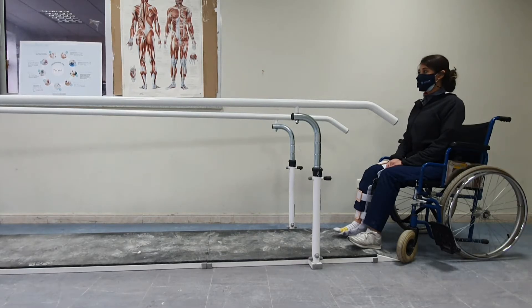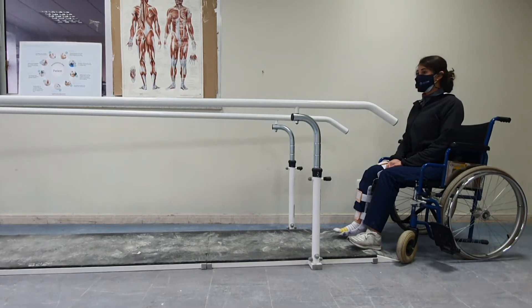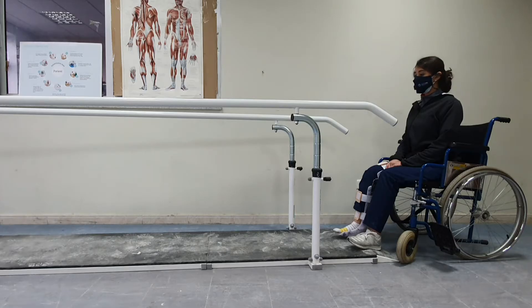We will start gait training between parallel bars, teaching the patient all the activities between the bars. Once the patient masters these, we will do the activities using crutches but still between the parallel bars, so the patient can lean on the bars if they need it. Finally, we will move to training with crutches outside the parallel bars.